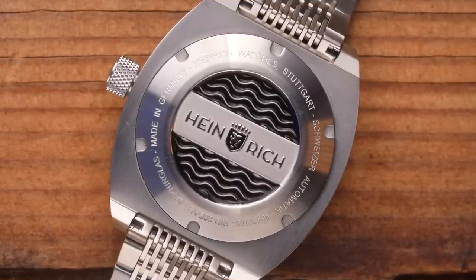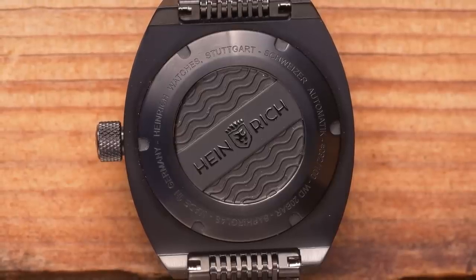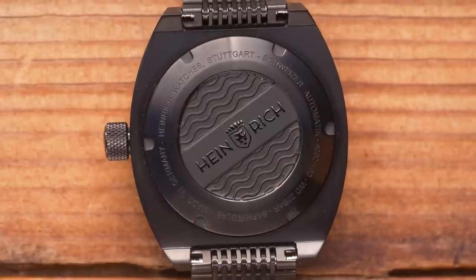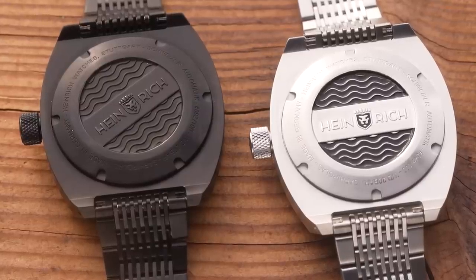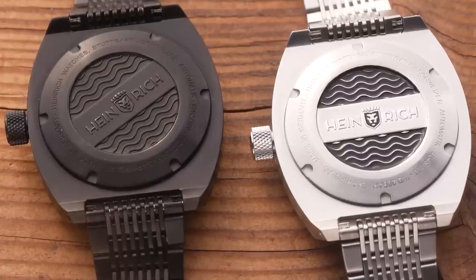These two watches are prototypes — they've been around the world a couple of times already, so do forgive the scratches. There's also a couple of bits under the dial you'll see from the macros later on. The black one isn't paint-filled because what would be the point when you're covering it with a black coating? All watches have individual serial numbers — they're only making 100 of each different version, so only 400 watches in total.